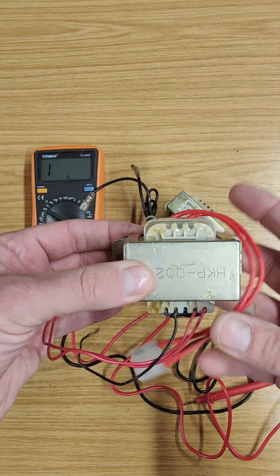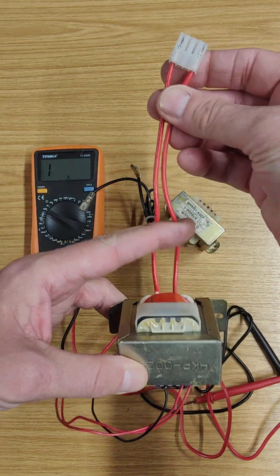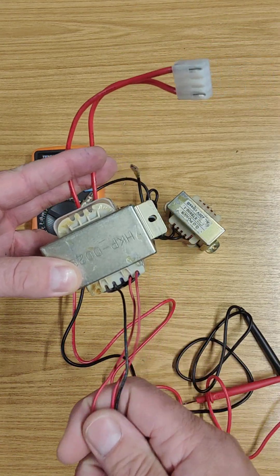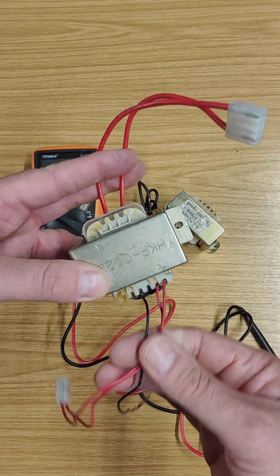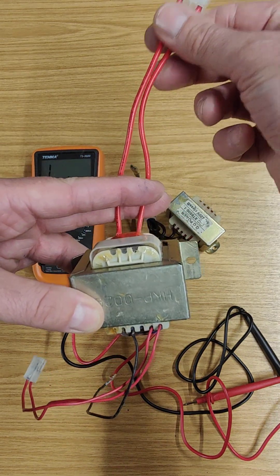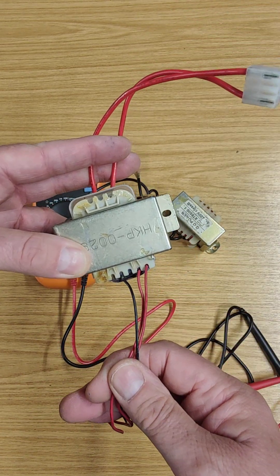If it's a transformer, it will have more than two wires because it's got two sets of windings. You've got a primary side, which is this one, and a secondary side — in other words, the output — which are these wires here. And its job is to turn this voltage, which might be 220 mains volts, down to something a lot less.